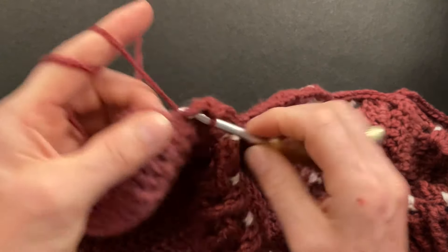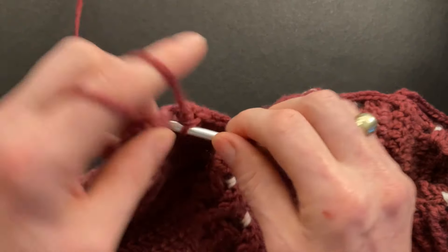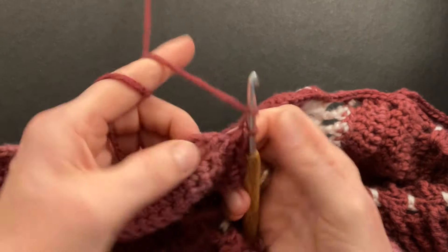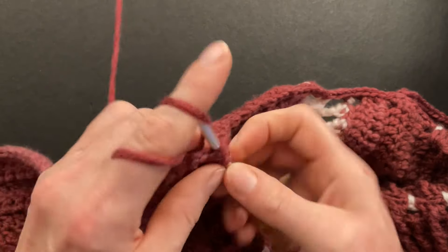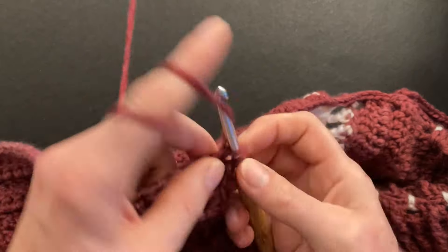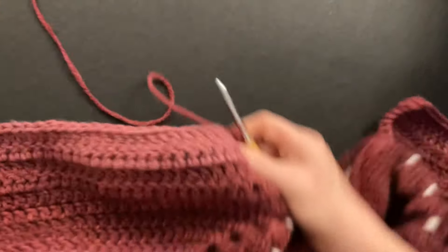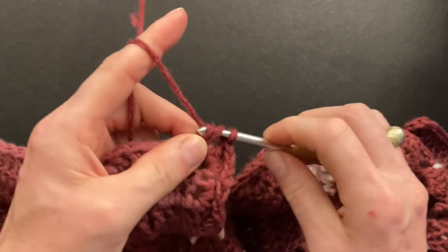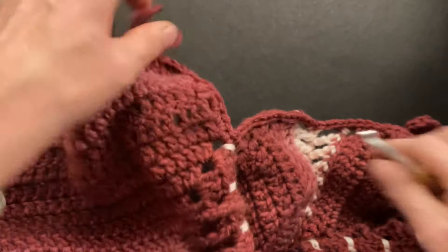Make two single crochet around each post. Then leave the last post empty — we'll use that for our corner — and work the stitches in opposite order: single crochet around that last post, half double crochet around the last post, and two doubles around the last post, exactly in reverse order as before. Then double crochet around the front and double crochet into all of the doubles. Let's take a look at how our neckline looks after round one.